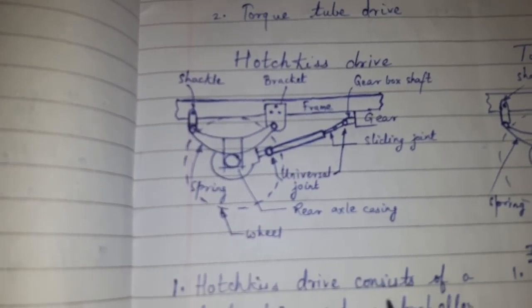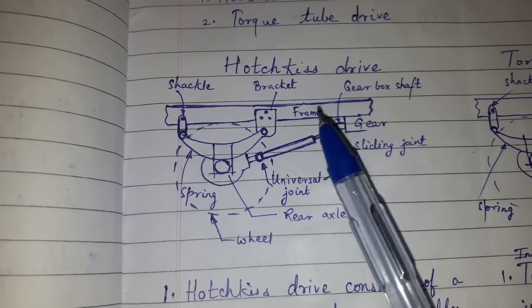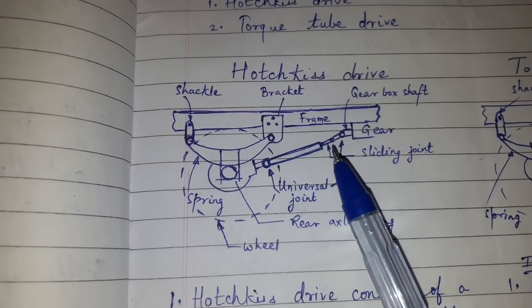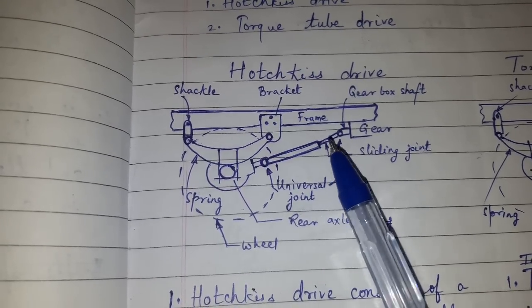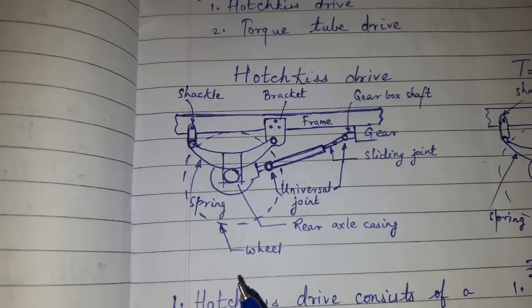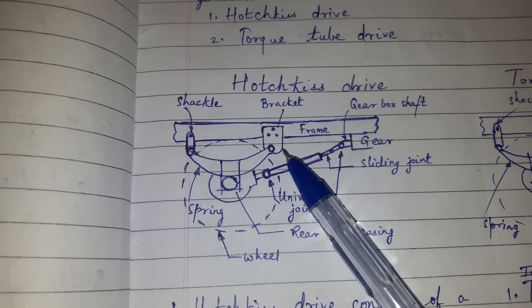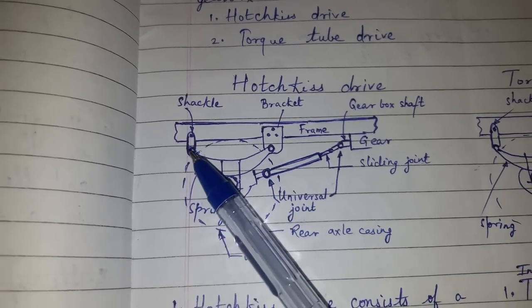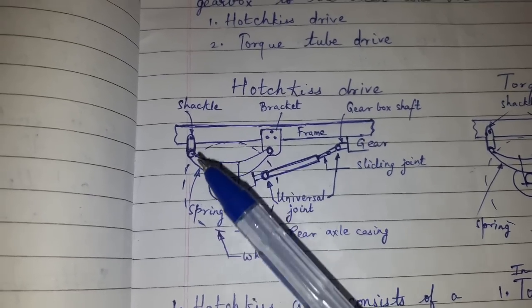Hotchkiss Drive consists of a leaf spring and a propeller shaft with two universal joints and a sliding joint. The front end of the spring is fixed on the frame with a bracket. The rear end of the spring is supported in the shackle with pins.